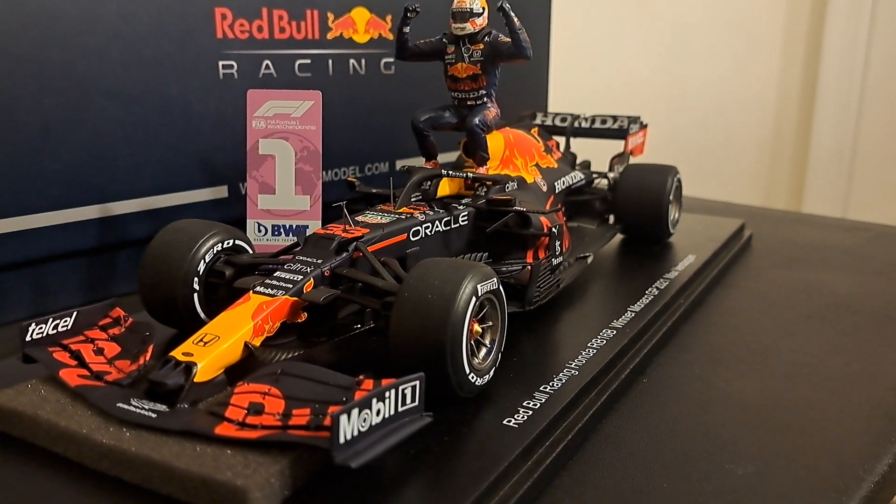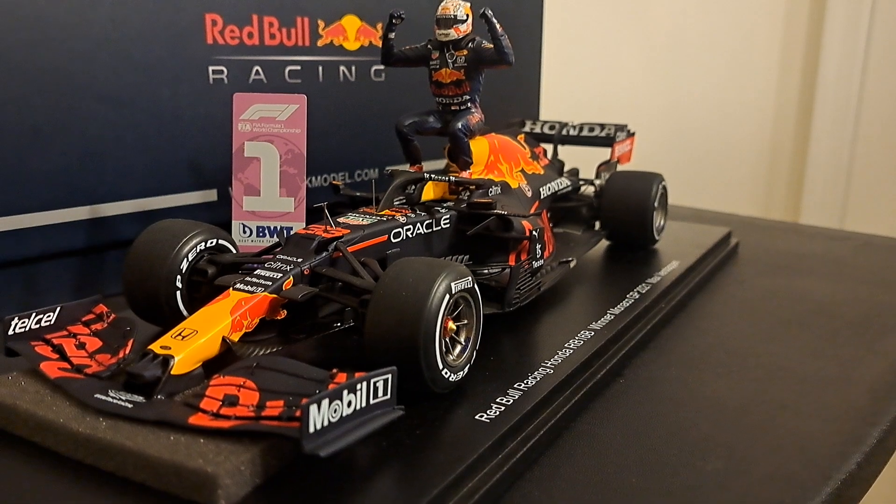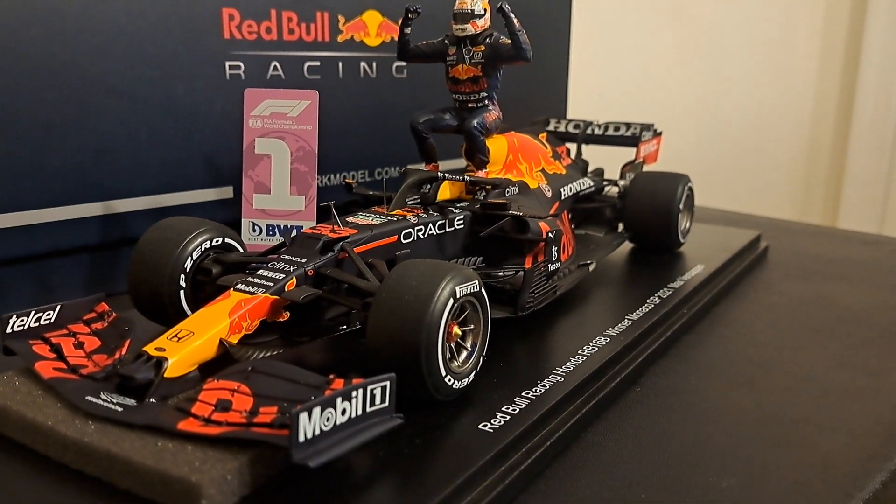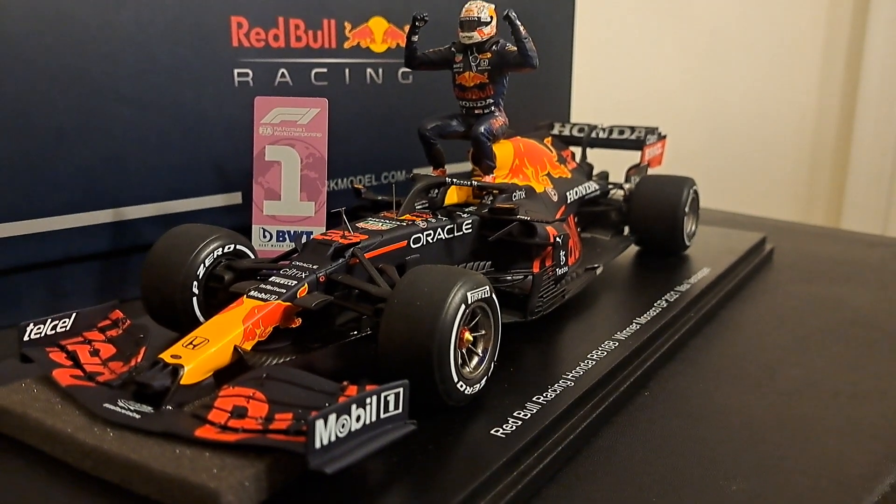Well, hey folks, welcome back to the channel where it is all about racing. I'm Mark, and today I'm going to guide you through a purchase I made on eBay — a 1/18 scale car. Yes, you heard that right. This is a 1/18 scale car.